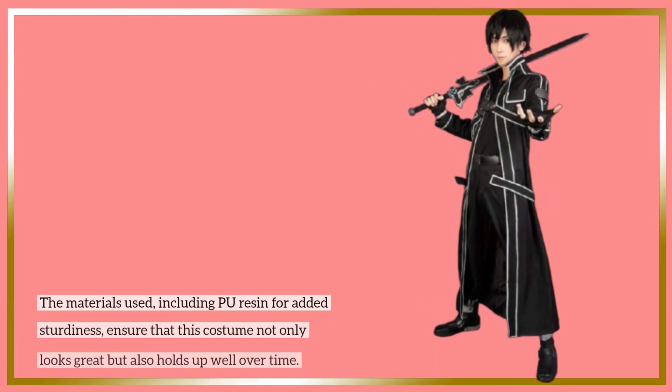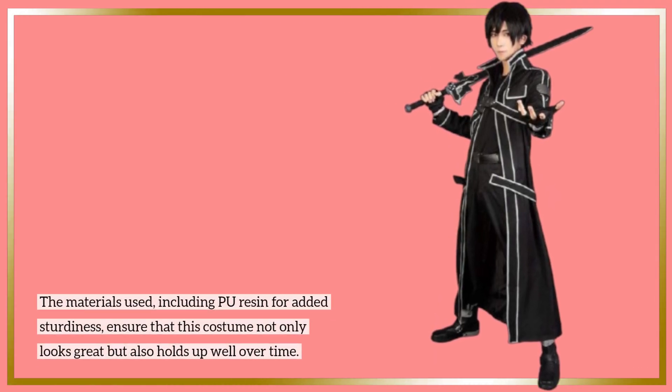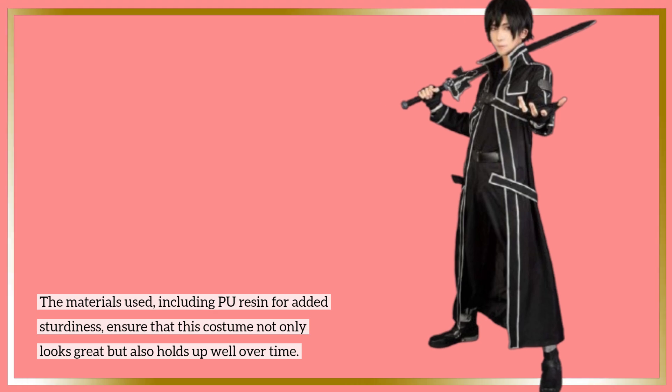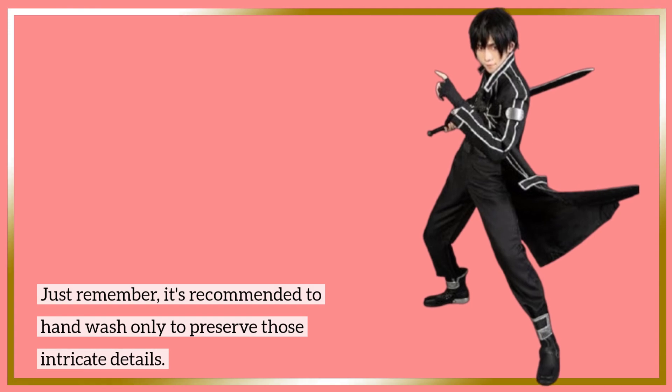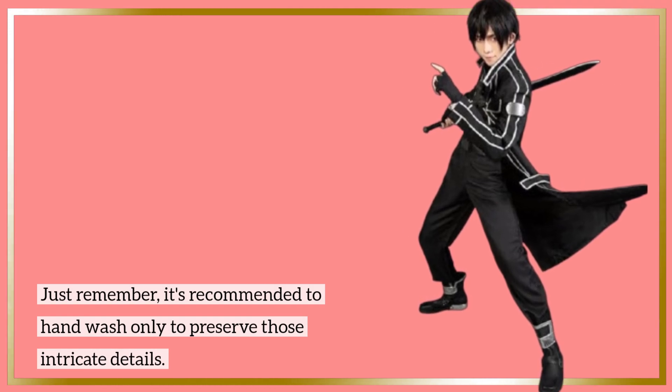The materials used, including PU resin for added sturdiness, ensure that this costume not only looks great but also holds up well over time. Just remember, it's recommended to hand wash only to preserve those intricate details.